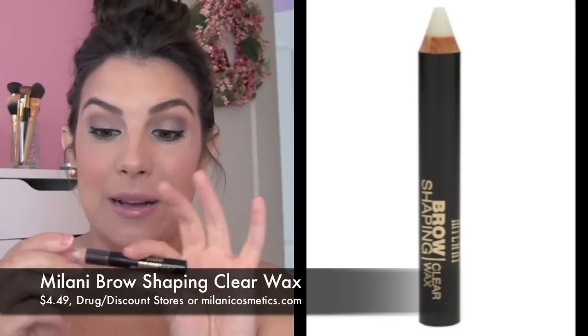Today's quick review is on an eyebrow product — something that I really wanted to tell you guys about, in case you weren't aware that this type of product is out there, and it's out there at a great drugstore price now. This is the Milani Brow Shaping Clear Wax.